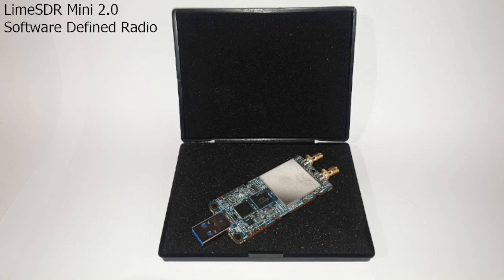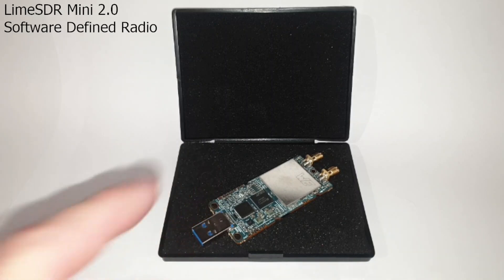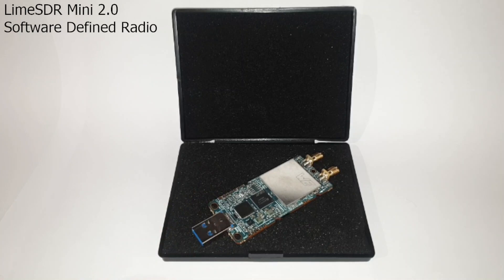On the 30th of June 2022, it was announced via Crowd Supply that the LimeSDR Mini 2 had reached its funding goal, with a shipping date of October 2022 expected. However, this proved too ambitious, and a post dated the 27th of January 2023 on the Myriad RF blog confirmed that project backers had begun receiving their units. I received mine here in Australia on the 16th of March, after ordering on January the 10th. Shipping took quite a while, but I ordered fairly late.